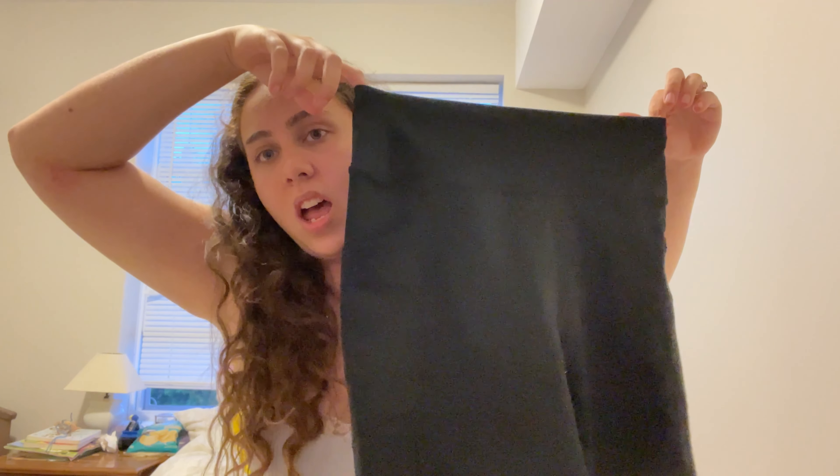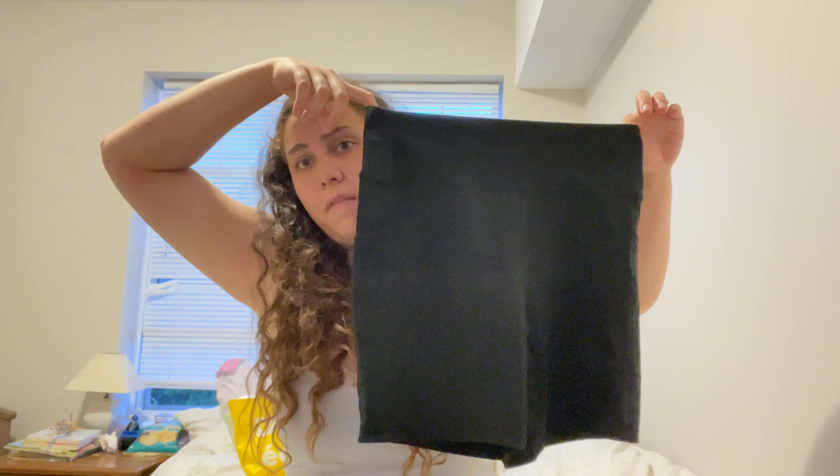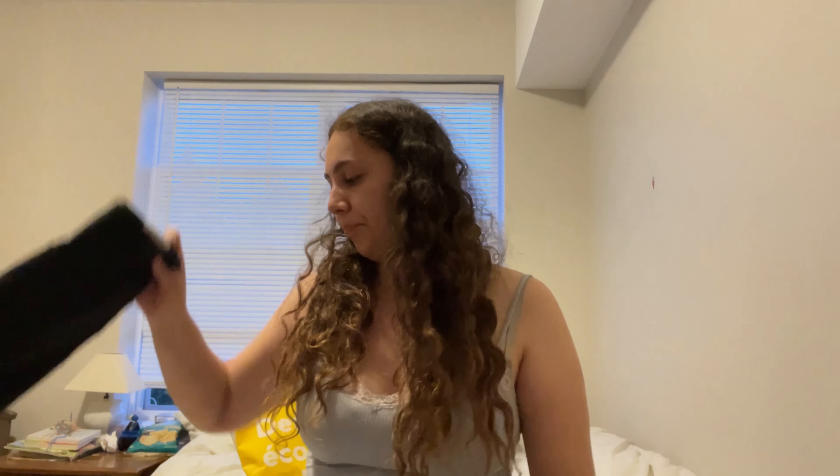I always buy tops and I never buy enough pants. I need more shorts — I only have like a couple of pairs. I just bought a green pair if you saw it in my other video, and I just bought this black biker pair of shorts. Need more shorts, got lots of tops — keep buying lots of tops. But I'm going to try everything on for you guys, so I hope you enjoyed the video. Have a great day, bye guys!